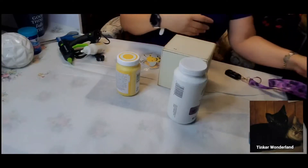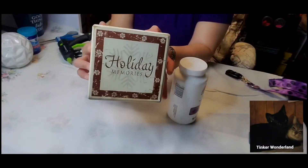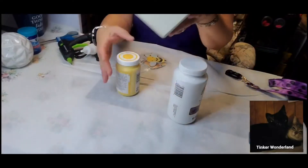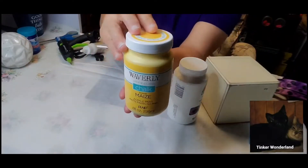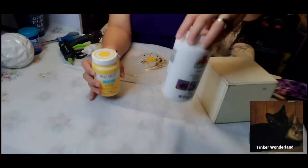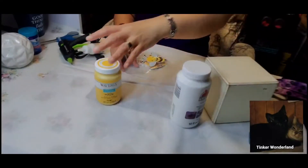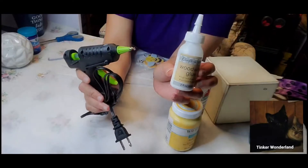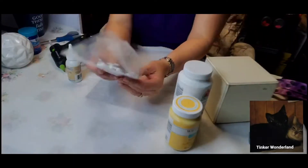Here are some of the materials I will be using for this project. Like I said, we're going to use these blocks that I got from the thrift store for 25 cents — it's a solid block. Then I will be using this Waverly paint in a maize color, it's an acrylic paint matte finish, and also white Apple Barrel paint, also in matte. I'll also be using wood glue and hot glue with a glue gun, so we have two different types of glue.